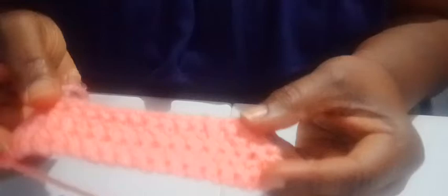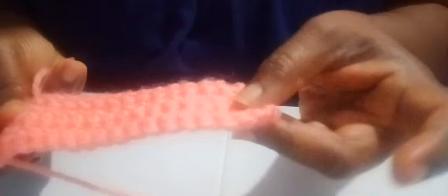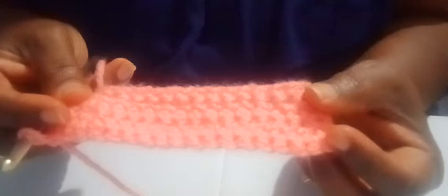That was row 5. For rows 6 through 11, continue repeating the same pattern: single crochet in the first stitch, two crochets in the next, crochet all the way down until two stitches left, then two in the same stitch and one in the last, chain one and turn. Row 11 should be single crochet straight across. If it's not, go back and retrace your steps.